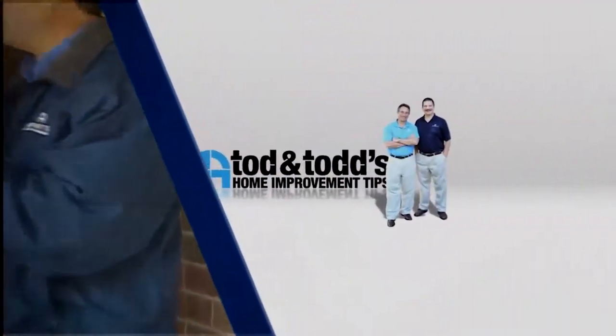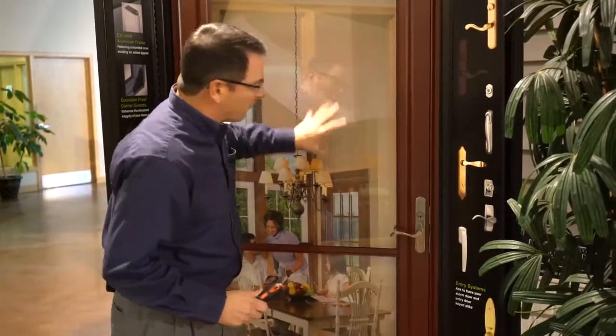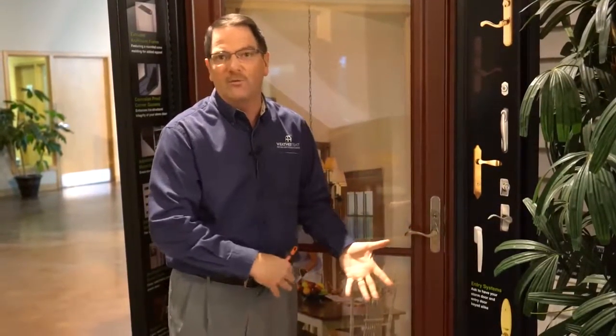Here's another home improvement tip from Todd and Todd. Here in Southeast Wisconsin, most of us have storm doors on our house. We adjust the glass and the screen so that the screen is exposed in the summer months, and the glass keeps the door more insulated when it's closed in the winter months.